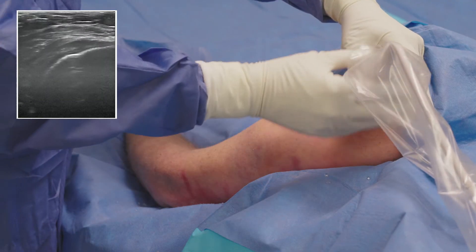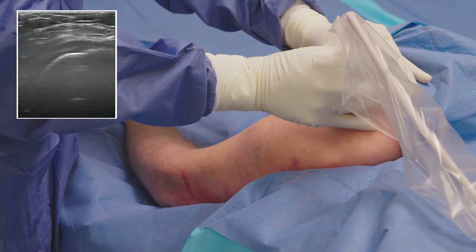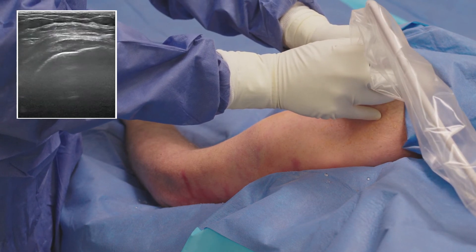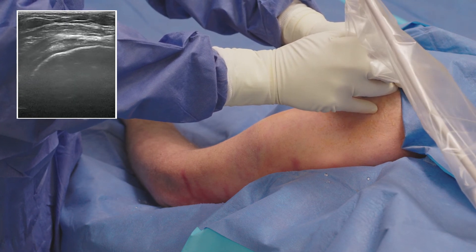After three to five minutes of debridement with TenJet, I scan the tendon again to confirm that I have reached all of the diseased pain-inducing tissue. Looking at the ultrasound, I can see a very uniform appearance of the tendon with a reduction in the thickening which we saw in the tendon previously.